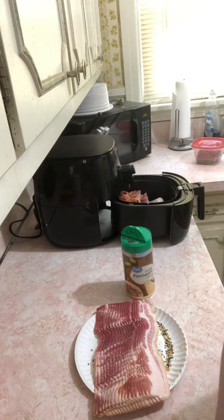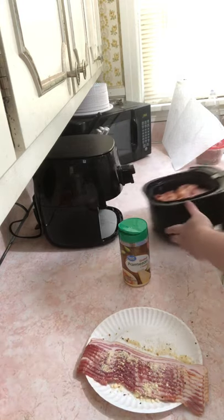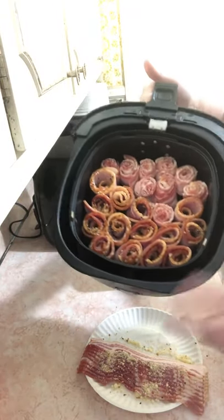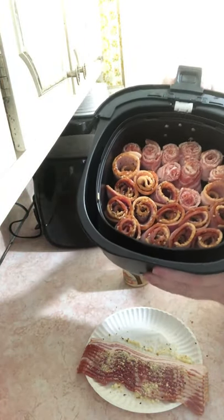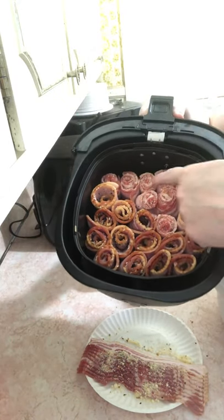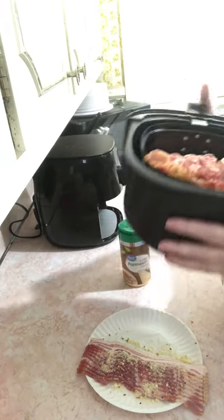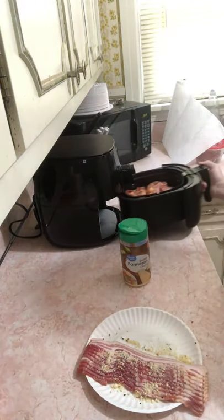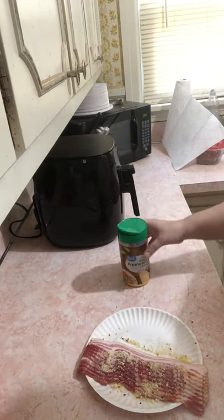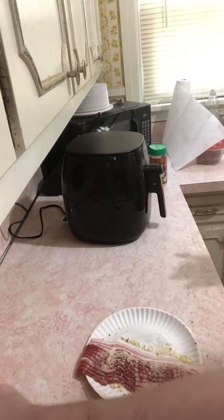My air fryer is set on 350 and she had hers set for 15 minutes. This is how it looks — I used two different kinds of bacon. This kind I got from our local slaughterhouse, and these shorter, skinnier ones in the back I got from Walmart. I'm doing 16 minutes because I didn't let it warm up.